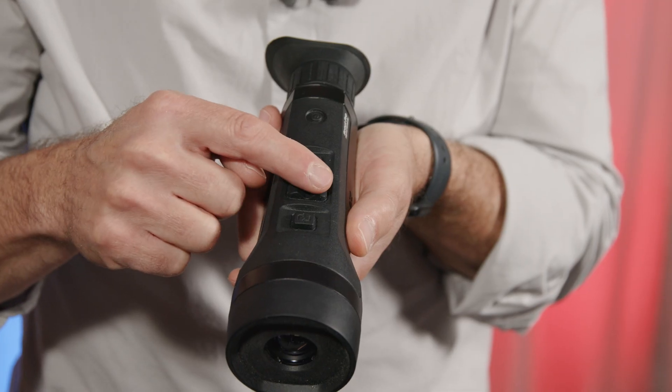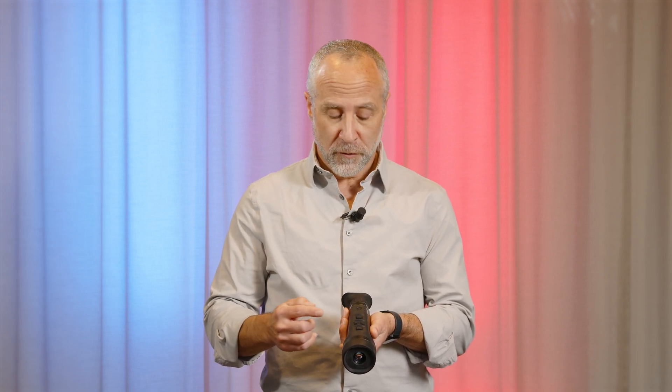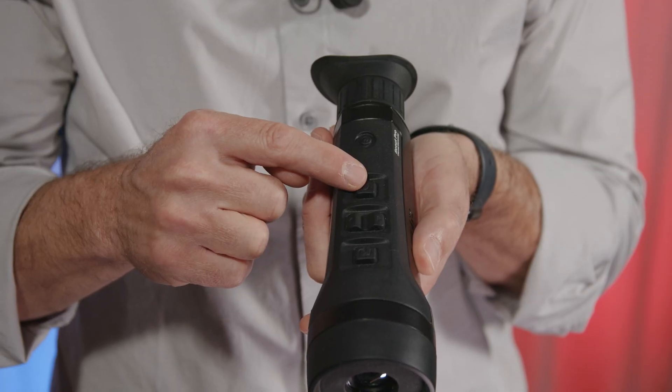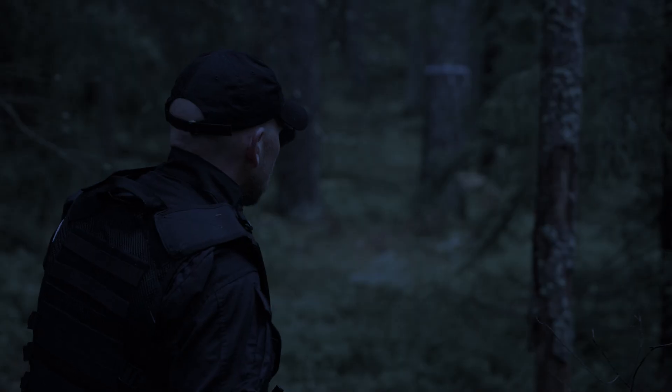The next button is the selector button. The selector button is what you use to zoom, adjust your brightness, or choose your color palette. Finally, we have the record button. That's used with a single press to take an image or an extended press to start video recording.